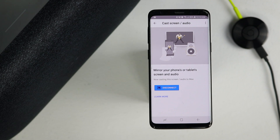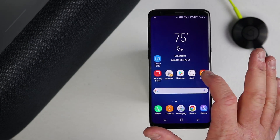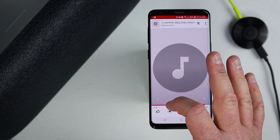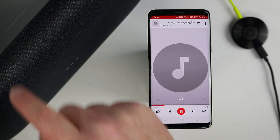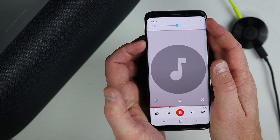It has paired and shown a notification that it has been connected. Now any or most of the audio that we play on our phone will play out of the Google Home Max. If you get any notifications, they will come out of the Google Home Max as well. Let's go into a music application and test this out. The song is now playing out of the Google Home Max. You can adjust the volume on the Google Home Max, or adjust the volume on your Android phone, and it will change the volume on the speaker.